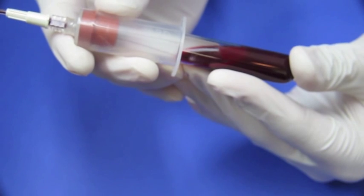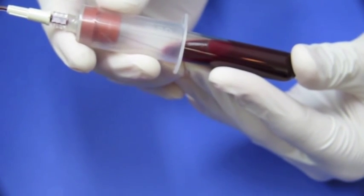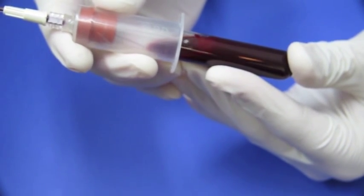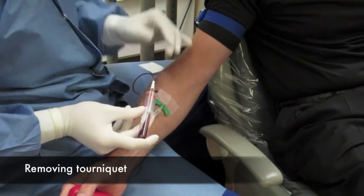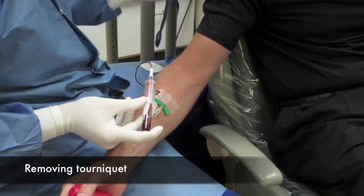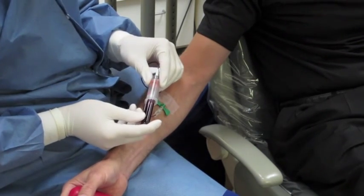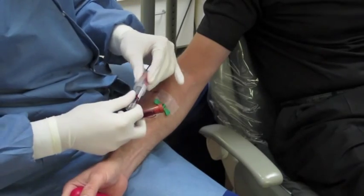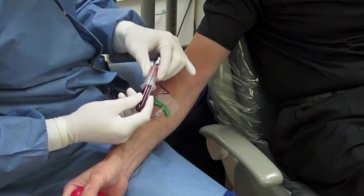As you begin your blood draw, place the tube so you'll fill from the bottom to the top, allowing you to follow the stream of blood as it enters the vacutainer tube. The stream will eventually get less and less as the vacuum diminishes, and then you'll know that tube is complete and can move on to the next. The tourniquet can be removed at the beginning of the blood draw, as you won't need it any longer — it was just to plump up the vein.